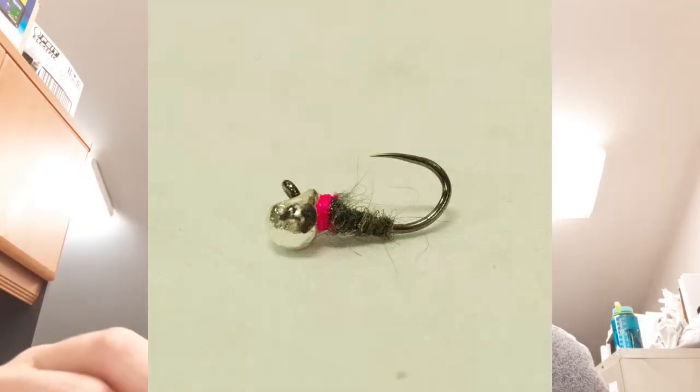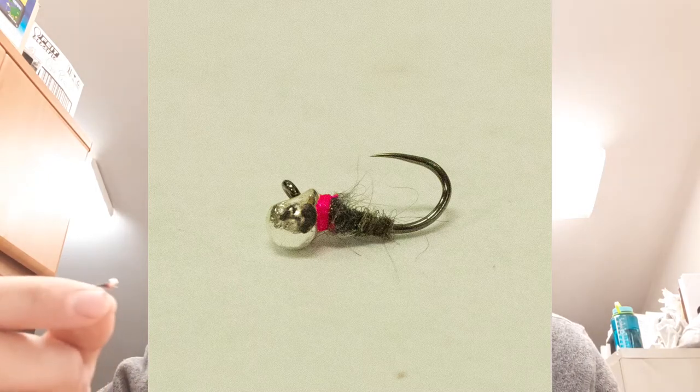My third and final nymph is the Sexy Waltz — or more correctly, the Dan's Waltz, tied on an inverted bead. I don't tie my Sexy Waltz with a rib; I just put gray dubbing and then a pink hot spot. This is how my buddy Dan tied it and fished it leading up to a competition we fished years back, and I've fished it ever since. It's always been one of my best flies. Definitely one you want to have in your box — the Waltz is a staple.